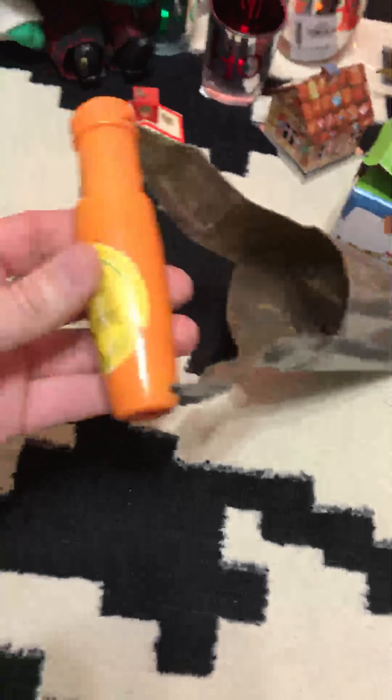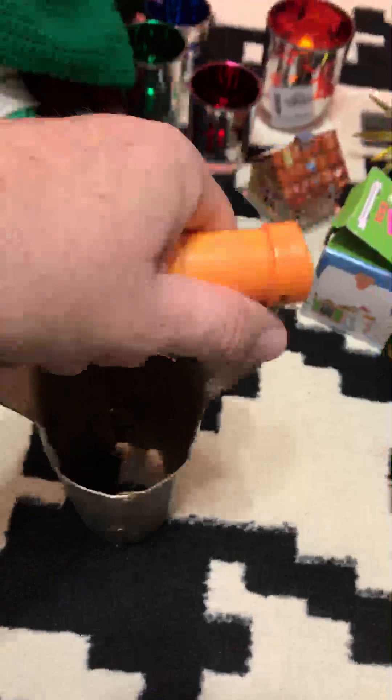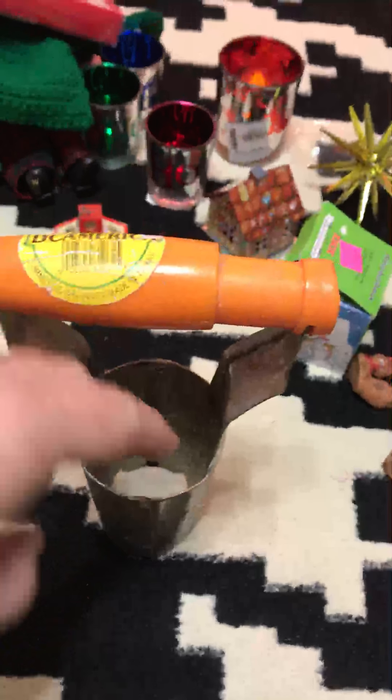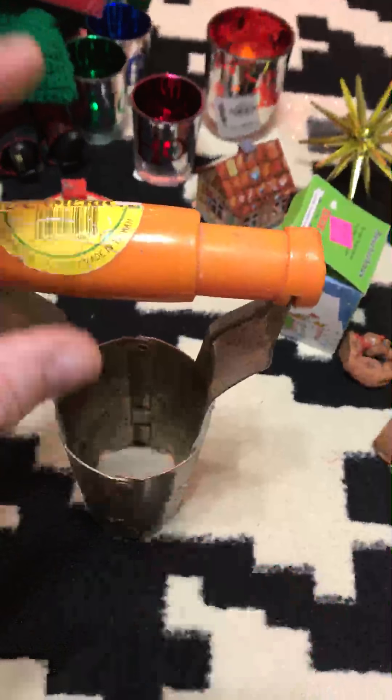This next item is not Christmas-related but I thought it was cool. I paid 99 cents for it and I believe it's a bulb planter — for planting tulip bulbs or any flower bulbs. I didn't have one. I think you jam it in the ground, twist it, drop your bulb in, and then put the dirt back over it.